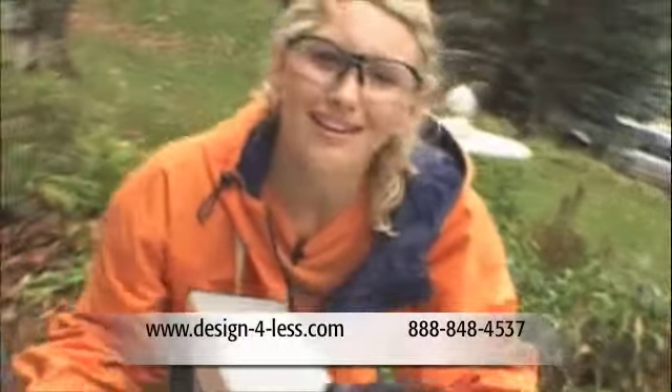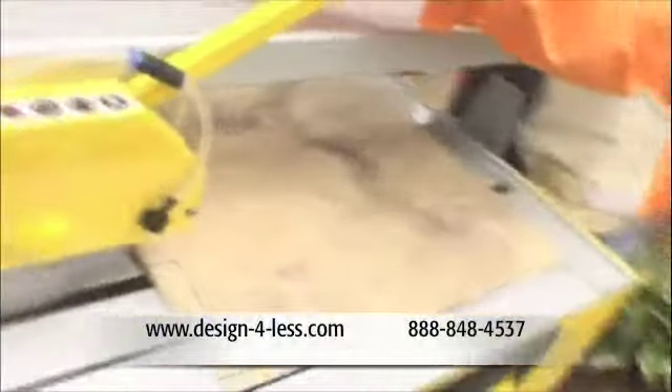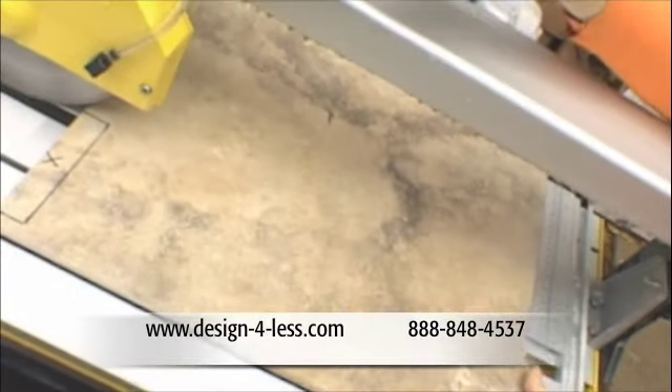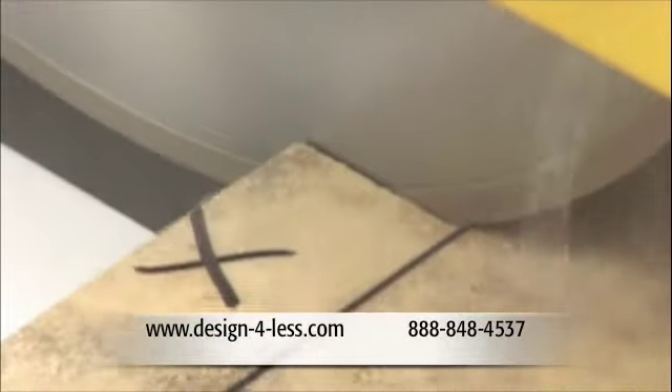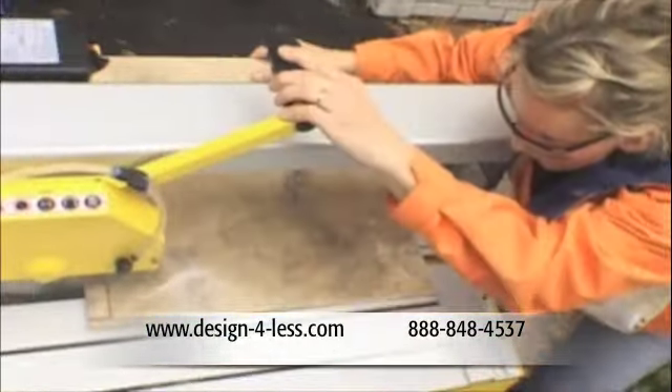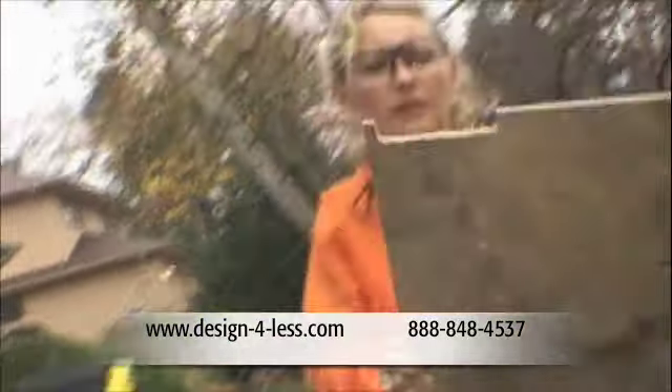Okay, the most delicate cut ever. Let's see what happens. I need to make the notch out for the knee wall. Obviously my blade won't make this cut, so I'm going to make many individual passes on the tile. Let's see if that fits.